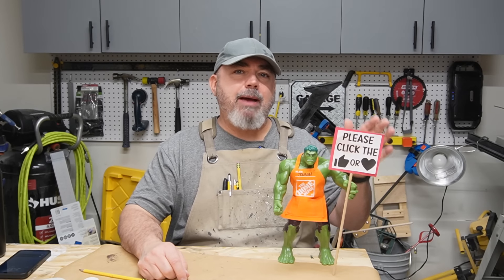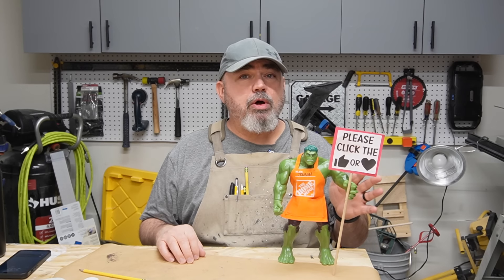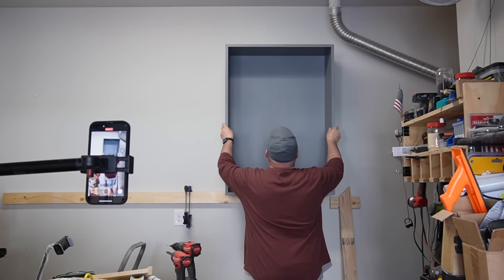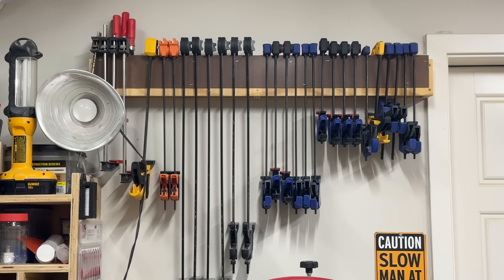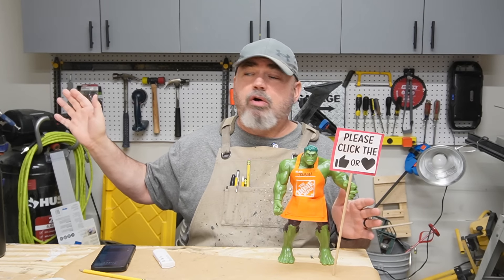Back in January, I made a promise that I was going to fix up my garage this year and get it done. I got pretty close. So far, I got these cabinets built, and I also built these drawers. I got my clamps a little bit more organized. In today's video, I'm going to attempt to build a French cleat wall right here.